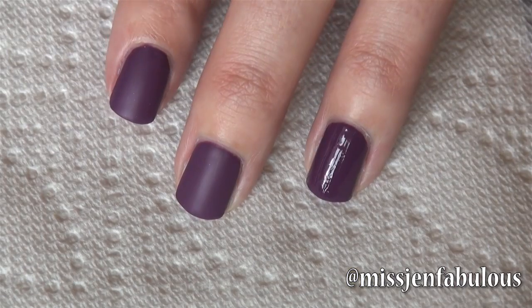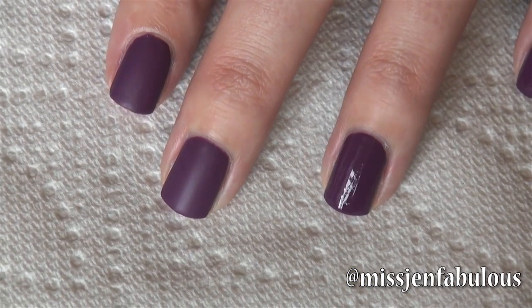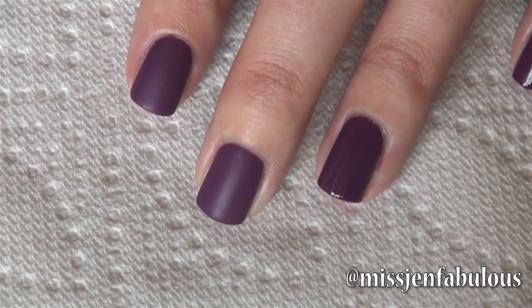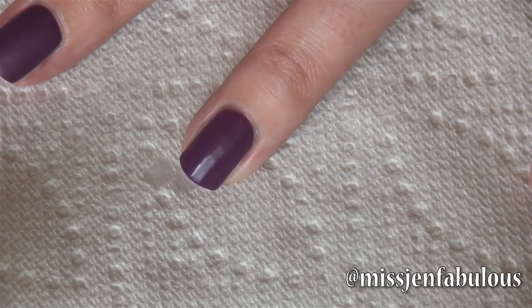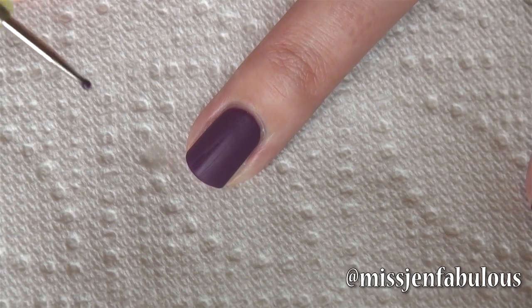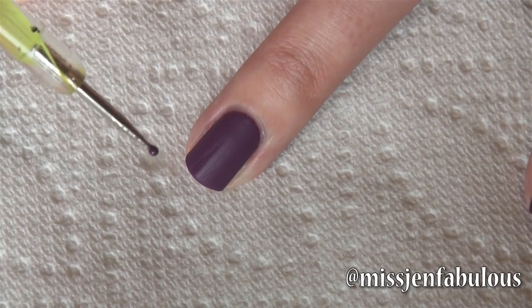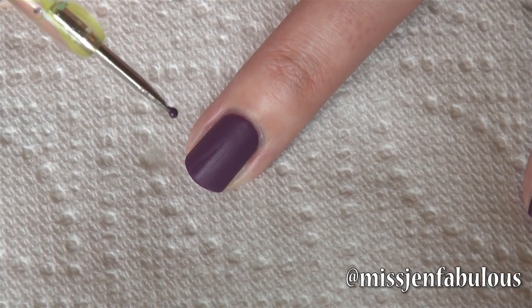Tutorial number one is going to be a very easy way to create a really cool 3D effect on your nails. I've already applied it to my pointer and middle finger, so now I'm just going to apply it to my ring finger so you can see the difference. I just applied it and now we're going to let it dry to get matte — it happens pretty much instantly. Once that's dried we're going to go in with a dotting tool, which I'll link down below.